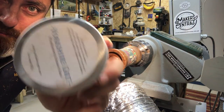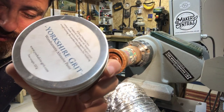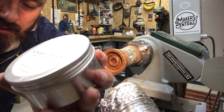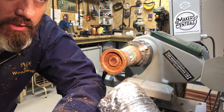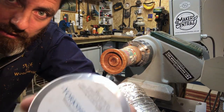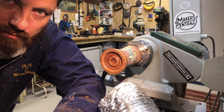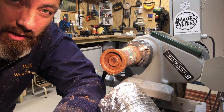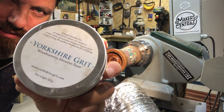Next up, a bit of Yorkshire grit. I love this stuff - it's a really good product. I use it quite often and it's a really good in-betweener. So you've got the sanding sealer on there, stick the Yorkshire grit in there, and then we can finish it with some Wood Wax 22 or maybe some Shellawax.